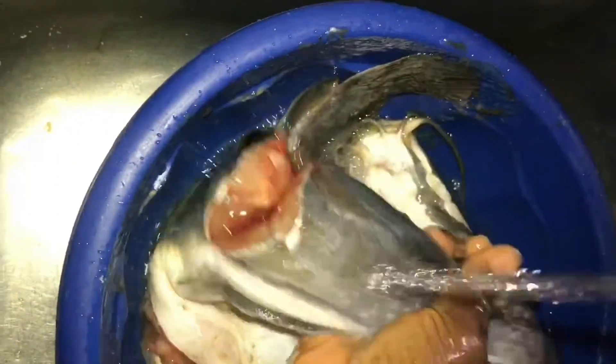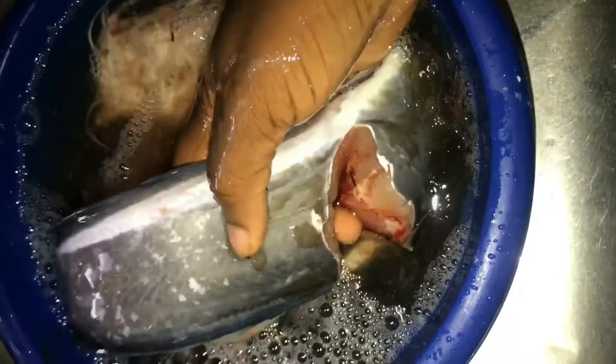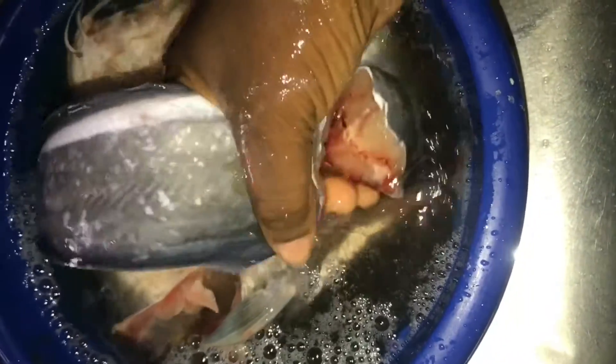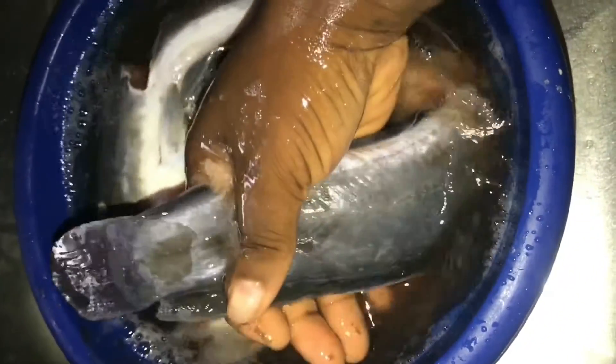I will add water now and just wash with my hand. You can see how cloudy the water is — it's filled with slime. Look at how it's coming off.